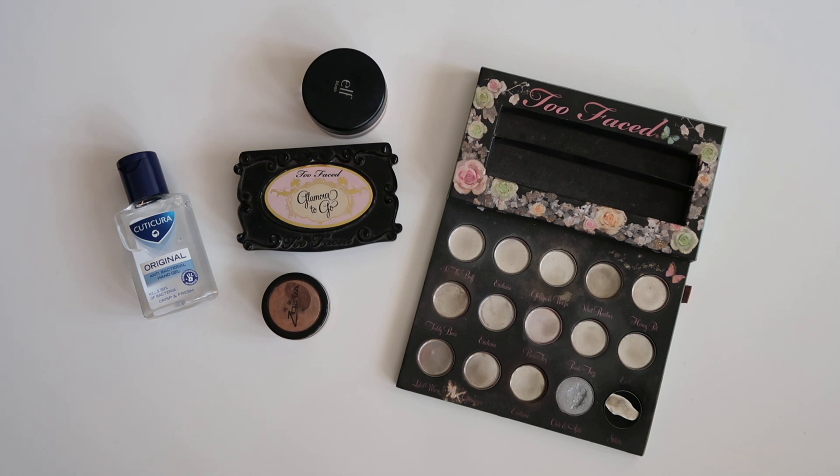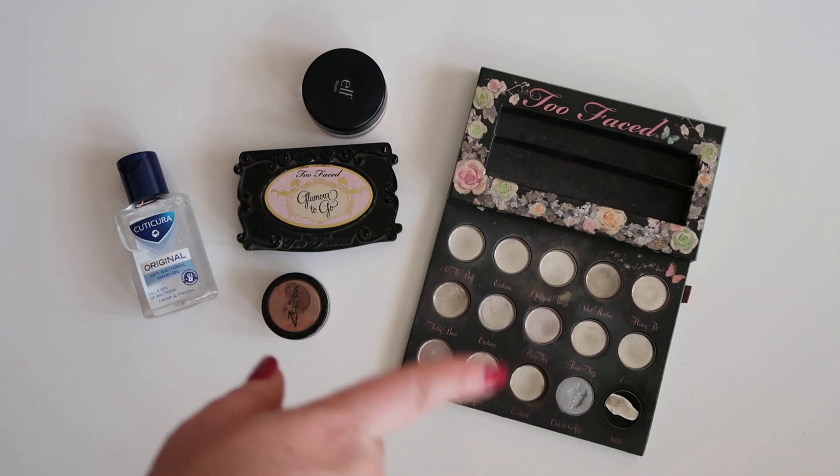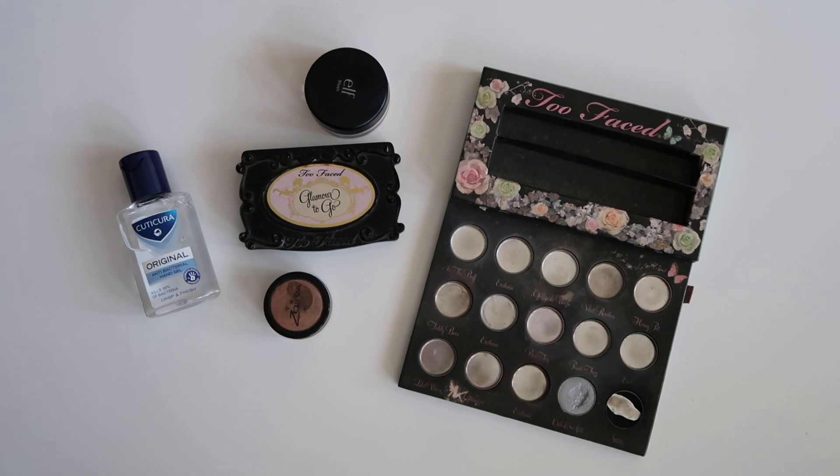I've got my stuff laid out here — all the things I'm going to be using. I'm going to be repressing some other things as well. We've got the Too Faced Enchanted Glamour To Go palette and the Too Faced Glamour To Go palette, which I will be pressing one into the other. I also have my Zuva pigment here because FTC MUA suggested I could mix that in with the silver a little bit. So I'm gonna try and repress half of the silver in one pan and then the silver with a little bit of that Zuva pigment in another one.